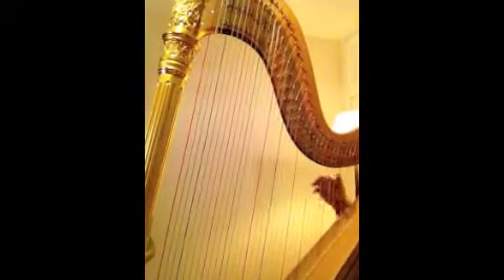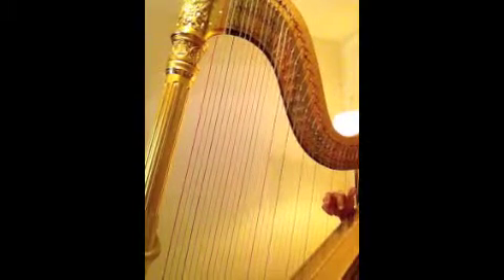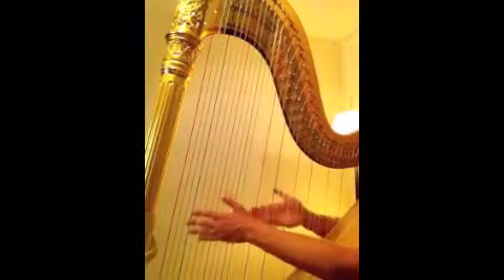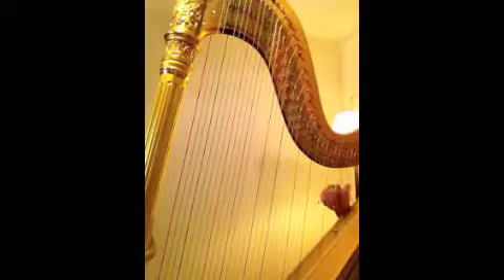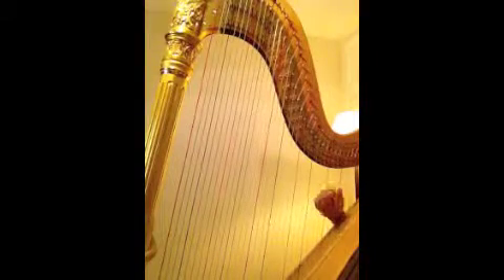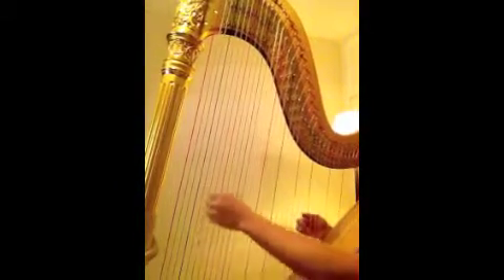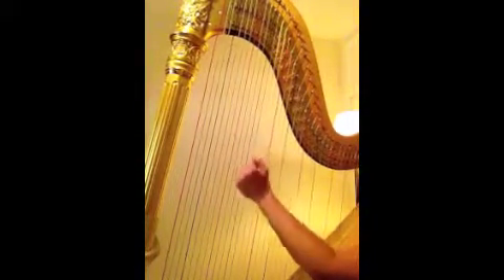Now we'll go ahead and practice that hand separately, always with petals. So it's 1-E-A, 2-E-A. Again with the right hand in petals. Now we'll go to the left hand — make sure you're always doing your petals. 1-E-A, 2-E-A.